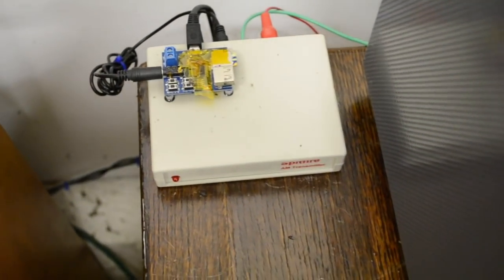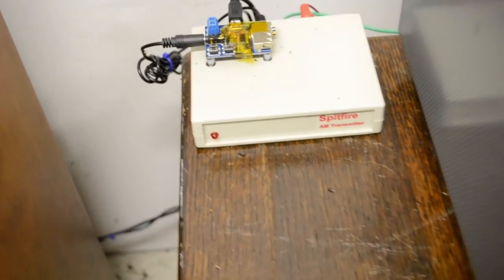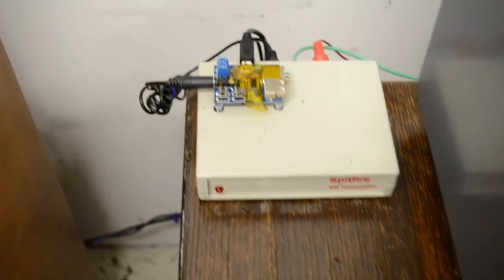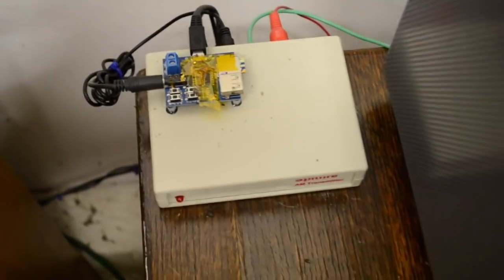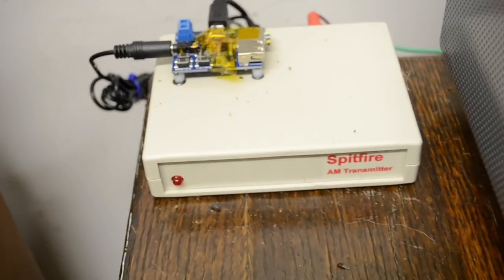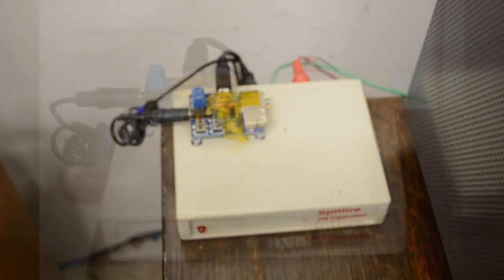So let's say you've got a lot of old AM radios in your collection and you're trying to play some good music on them, but you can't find it on a local AM station. Well, you can always use this thing — a Spitfire AM transmitter with a little MP3 player loaded up with hundreds of hours of swing music.